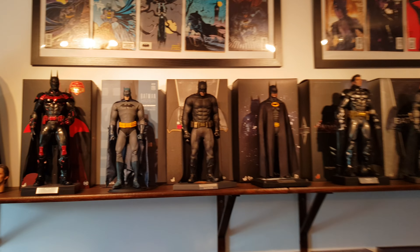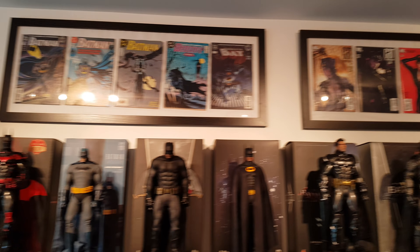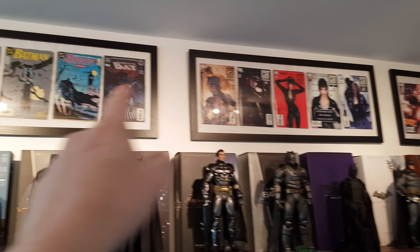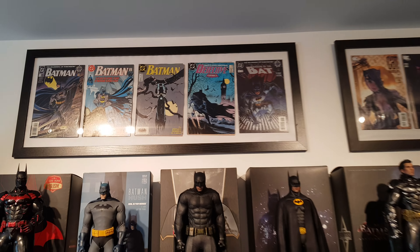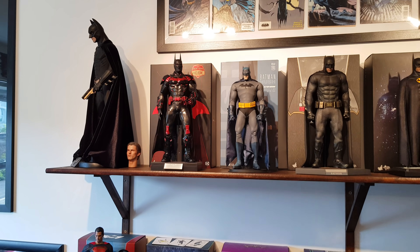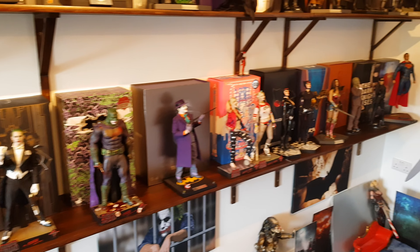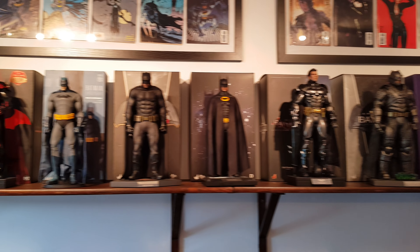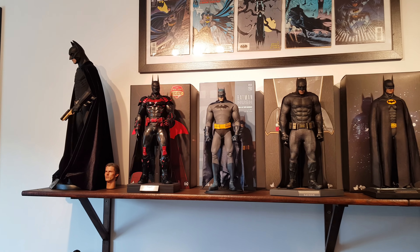Just wanted to show you the Batman shelf — Batman Begins, look at that. I can't wait to compare this to the Hot Toys one, because just look at this one. That thing is absolute perfection. The company's motto was a passion for perfection, and they certainly lived up to that with this release.